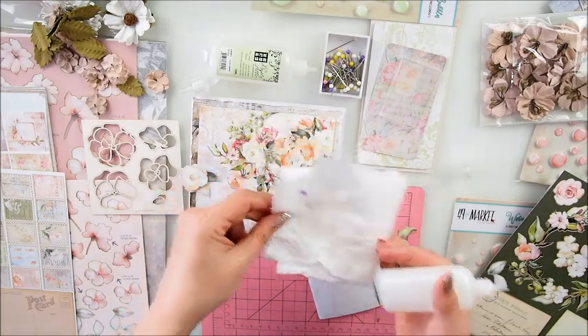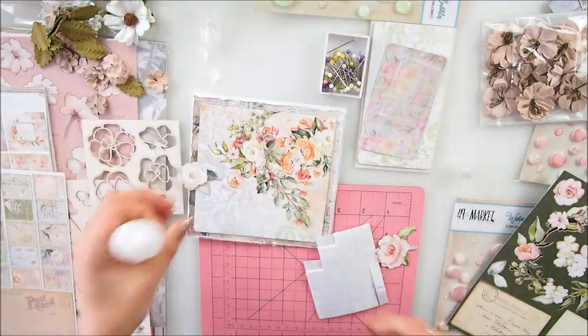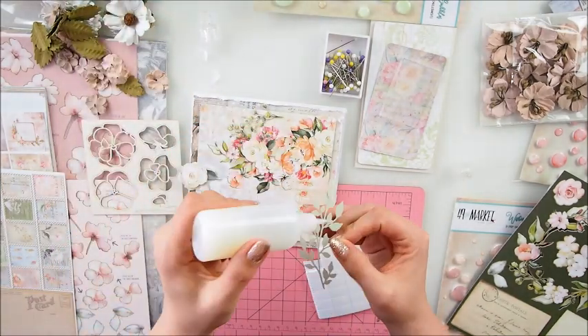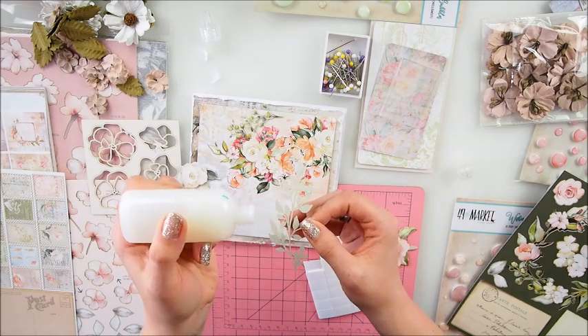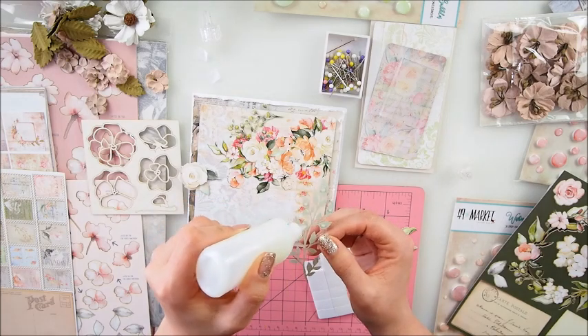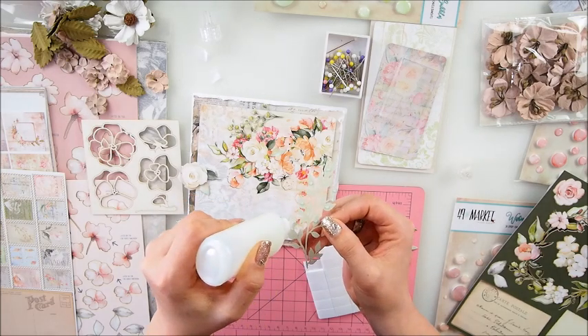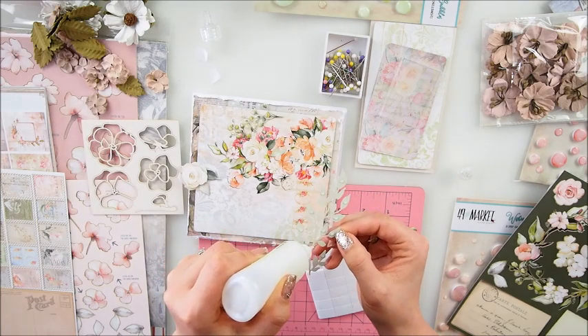I'm gonna put that aside and tidy up later. Awesome - the glue works! So what I'm going to do is add some tiny glue dots here - we are recording. I'm going to add tiny little dots of glue on those leaves on the back and that is totally cool.